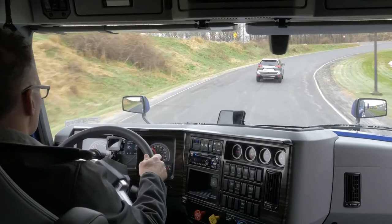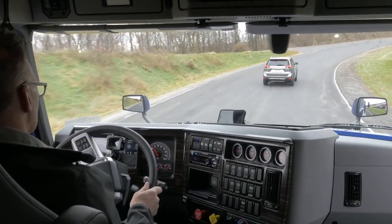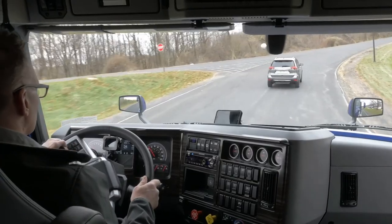As a safety precaution, do not use cruise control in hilly terrain, heavy traffic, or on slippery, icy, or snowy roads.